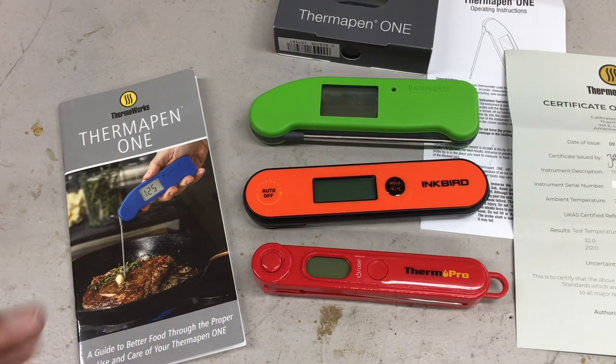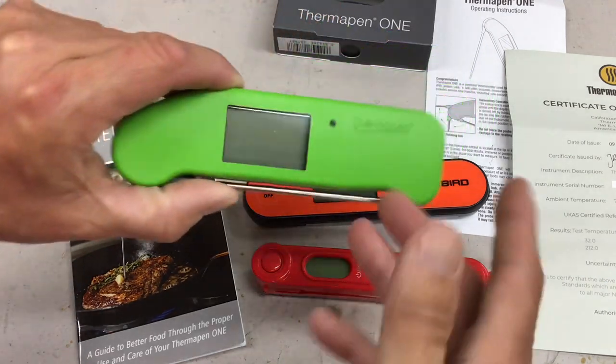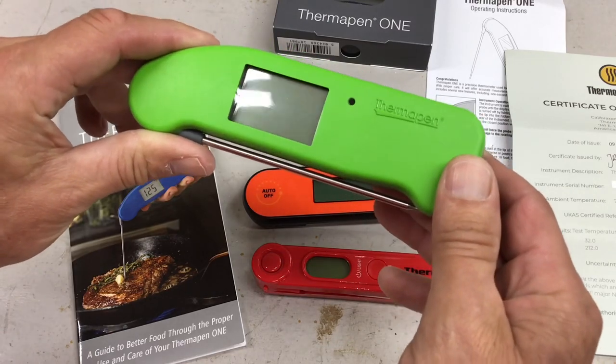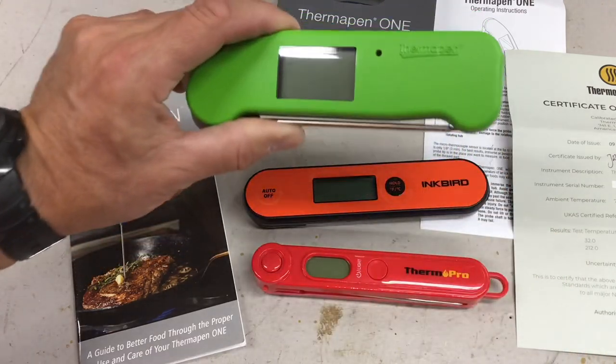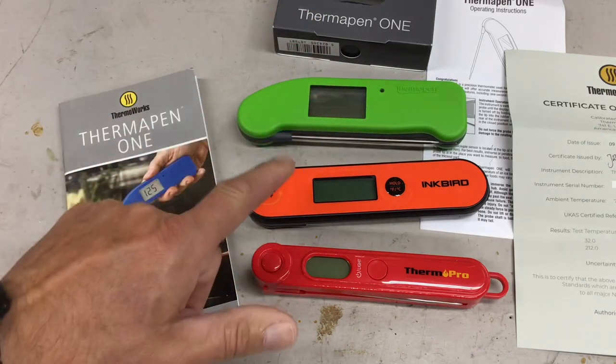Hey folks, welcome back. Today we're going to be taking a look at the Thermal Pen One — this thing right here. They call it 'one' because it supposedly can read in one second. We're going to see if it really does and how accurate it is.